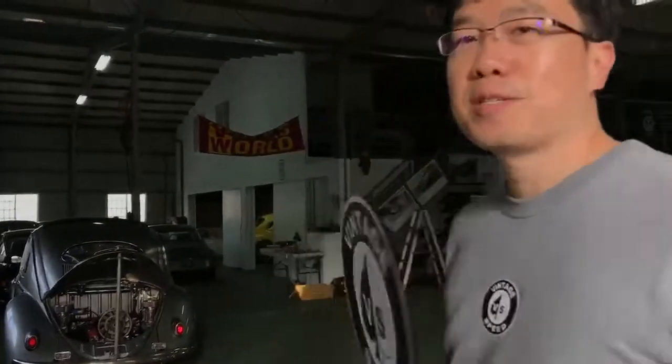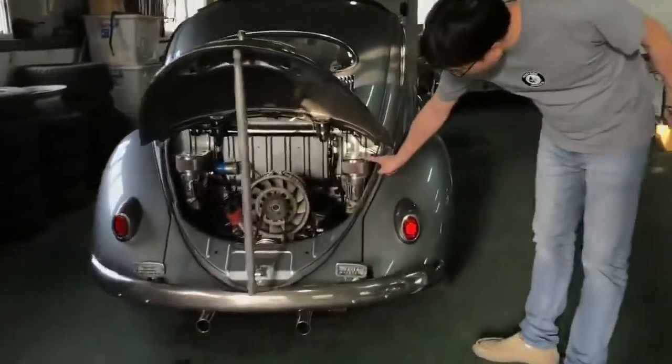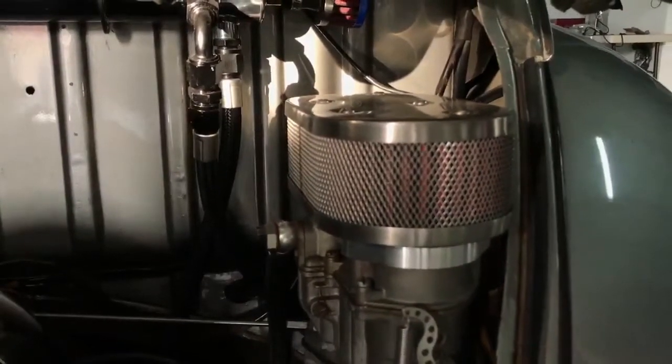Hey, this is MT from Vin2Speed and this is my garage. I'll show you some new parts. We are working on this for IDA. This is shorty one, six centimeters, and we hope to release this summer.